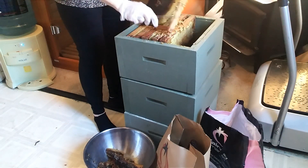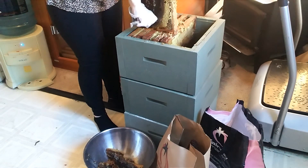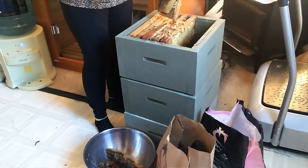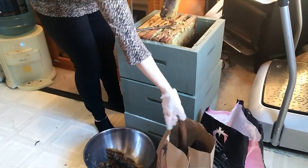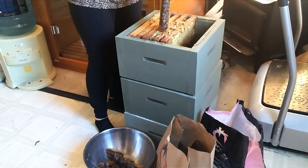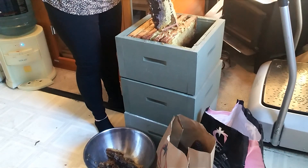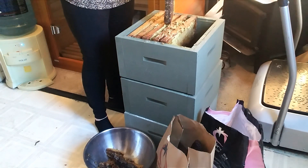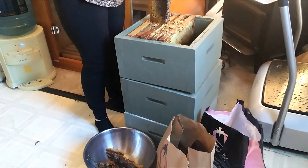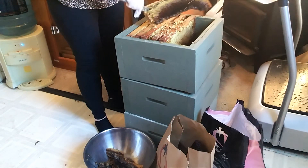I'm going to have to do all three of these boxes, and most of this is old brood comb, but I still want that beeswax and the honey. I'll separate any of the cocoon remnants out — it's fairly easy to do. Now, if you have a heated knife this is way easier, but I've never invested in one of those, so I'm just using a plain old butter knife to harvest this little bit of honey.